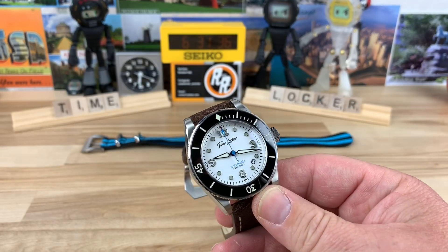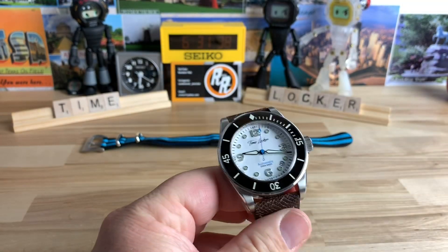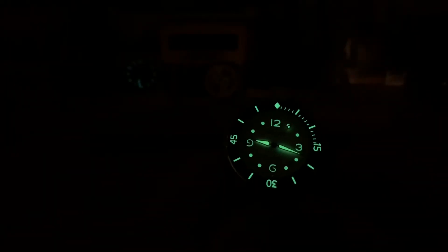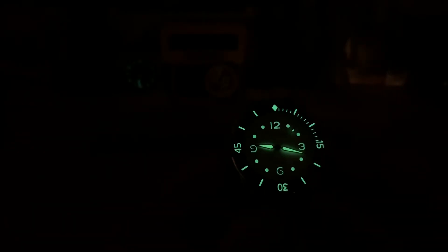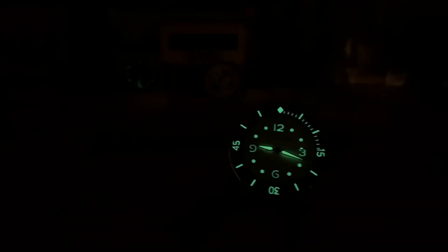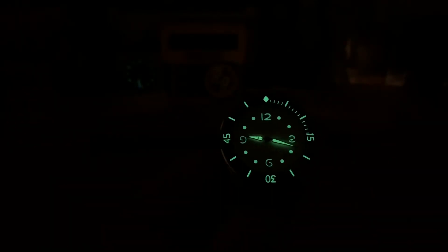Let me give you a lume shot. You can see it's loomed out really nice — it's always nice to see those applied larger numbers filled with lume. Thanks for watching, and I will see you in the next video.